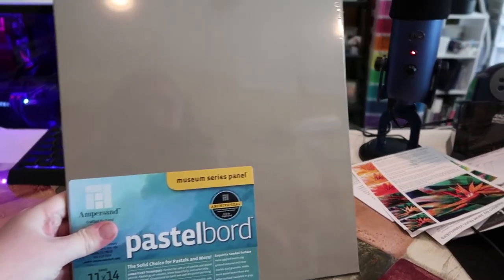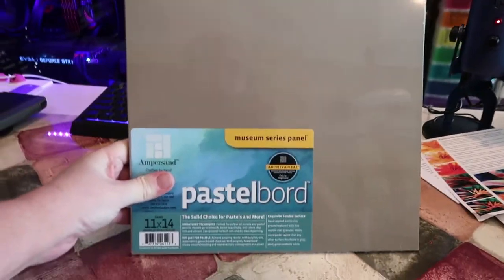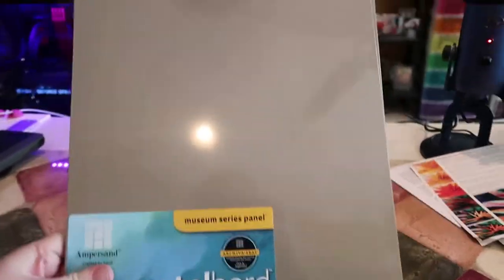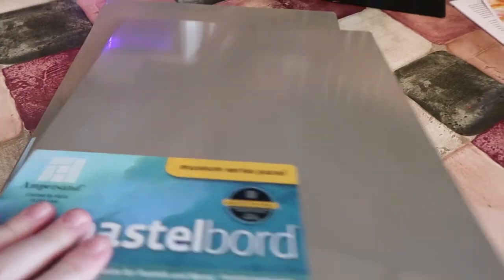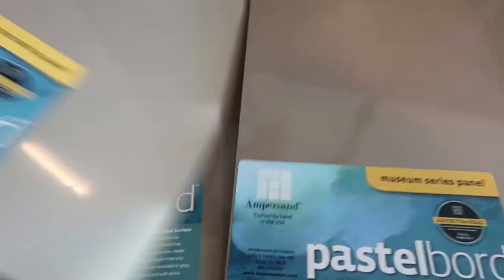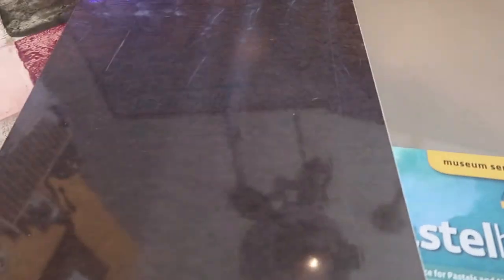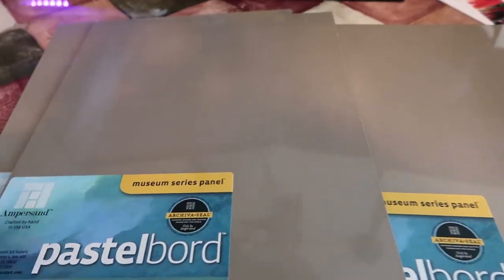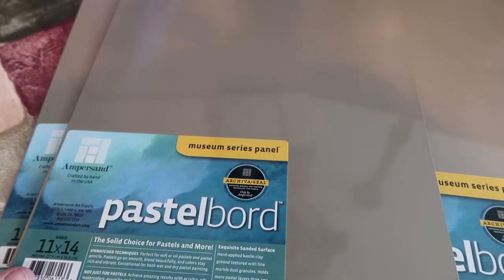I also got three Ampersand pastel boards, 11 by 14 with the color bean sand. I wanted to give these a try. They're actually on like a masonite type board, so I thought these would be really fun to try with pastels as well.